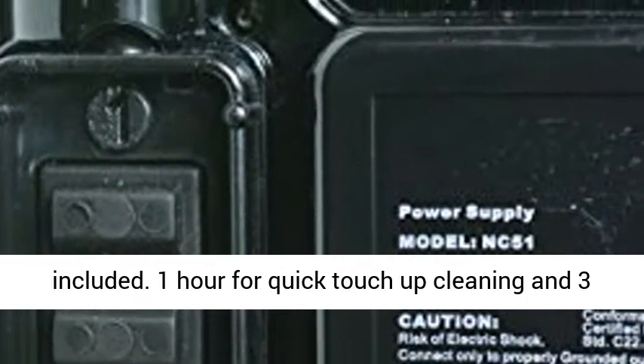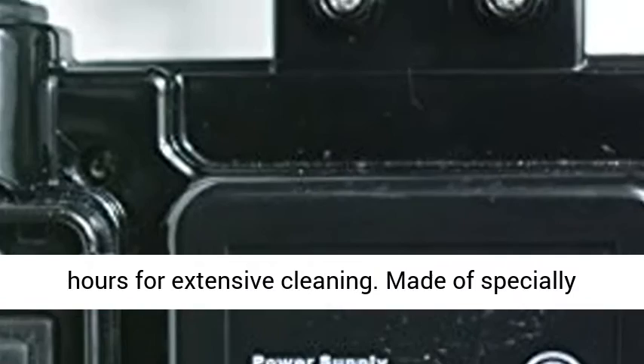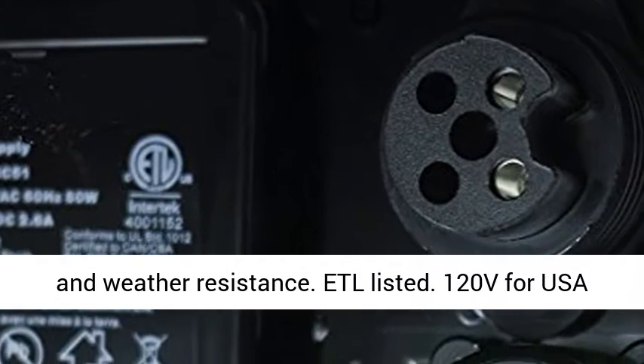Dual timer function included: one hour for quick touch-up cleaning and three hours for extensive cleaning. Made of specially formulated engineering plastic housing that provides UV and weather resistance.